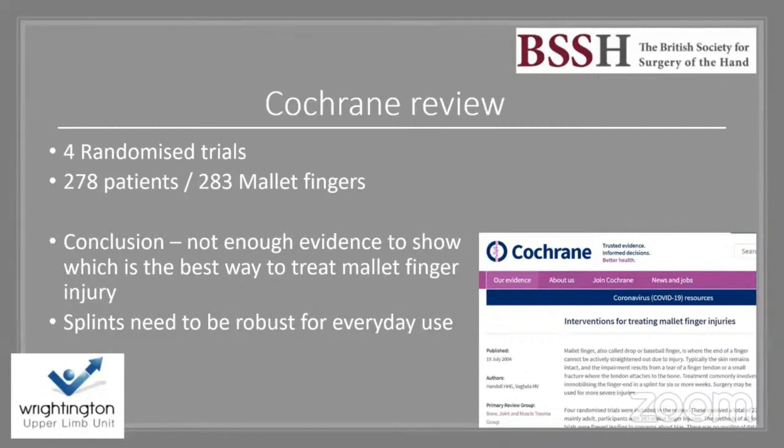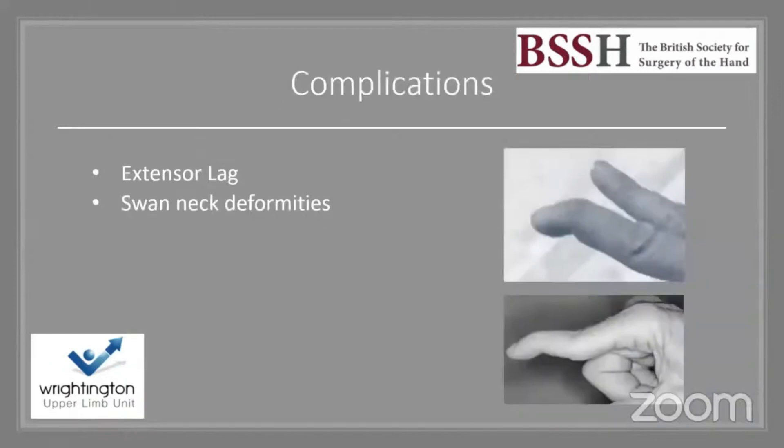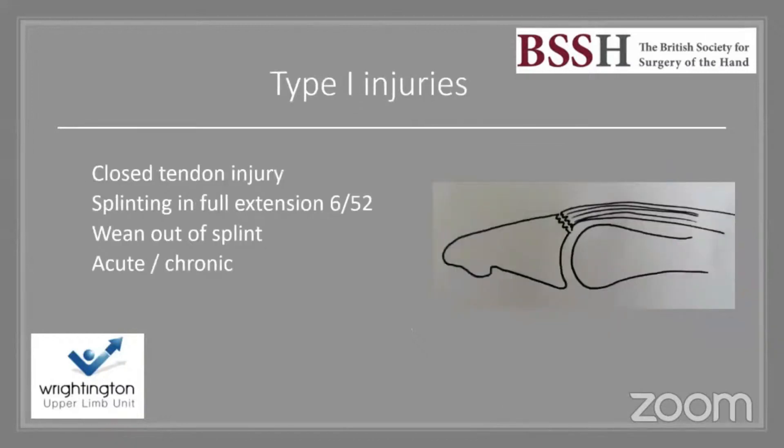Cochrane reviews looking at four randomized controlled trials with large mallet finger populations concluded there was insufficient evidence to determine the best treatment. There was no pooling of data and no clear advice. What we are trying to achieve from treatment is to prevent an extensor lag and swan neck deformity.